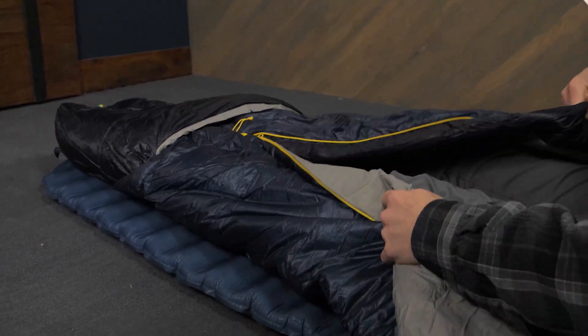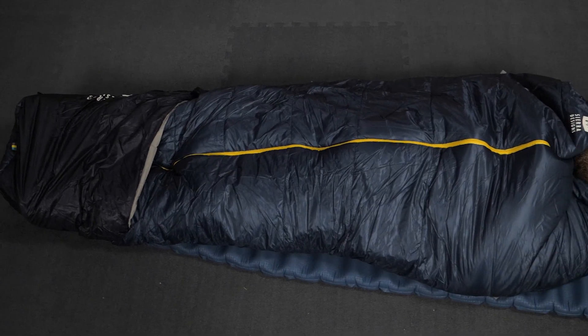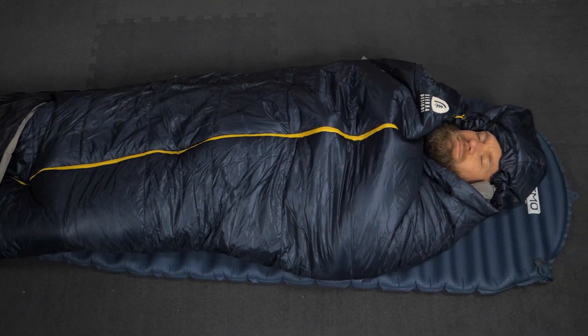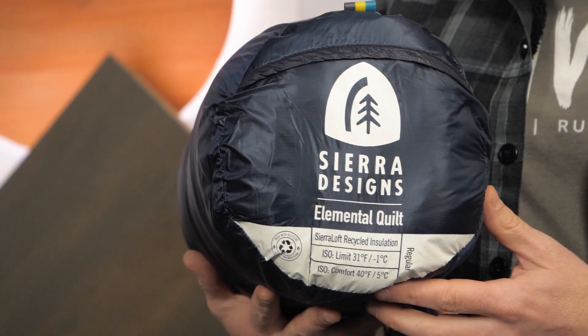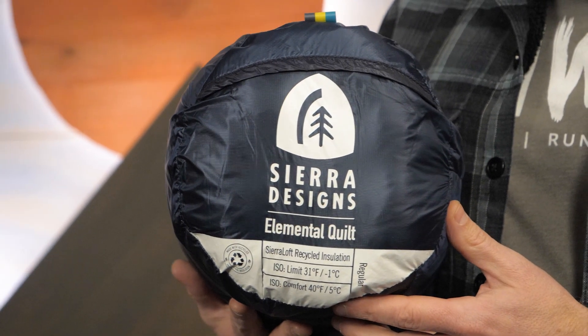A lightweight quilt with a zipper to keep you warm down to 40 degree temps, with loads of other useful backcountry features — this is the Elemental Quilt from Sierra Designs. Get the full specs at nwild.com. If you have any questions, our team of knowledgeable gear specialists is always happy to help. Thanks for watching, and we'll see you on the trail.